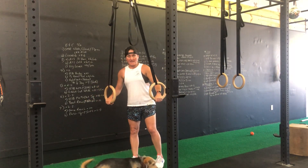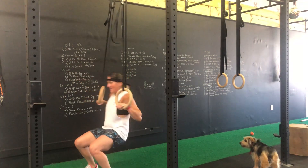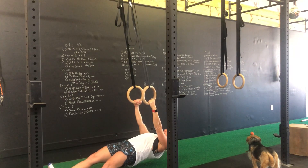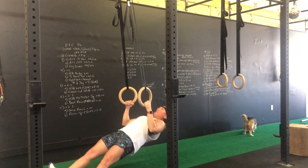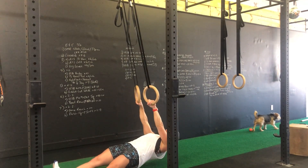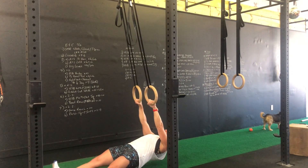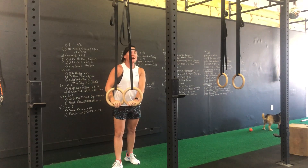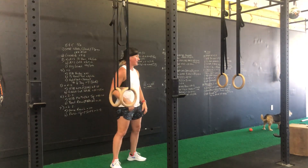For the parallel ring row, we're going to set the rings at a height where at the lowest position I'm basically parallel to the floor. We're holding a nice plank position and bringing myself straight up off from the ground. That would be the more challenging of the two variations shown here today.